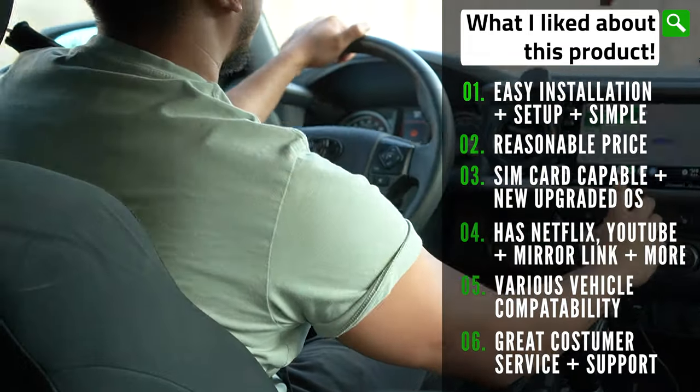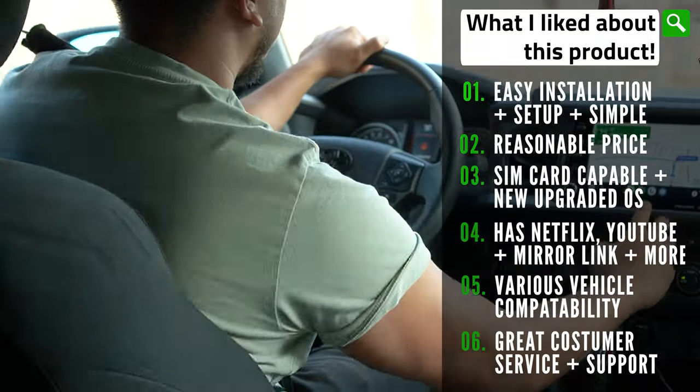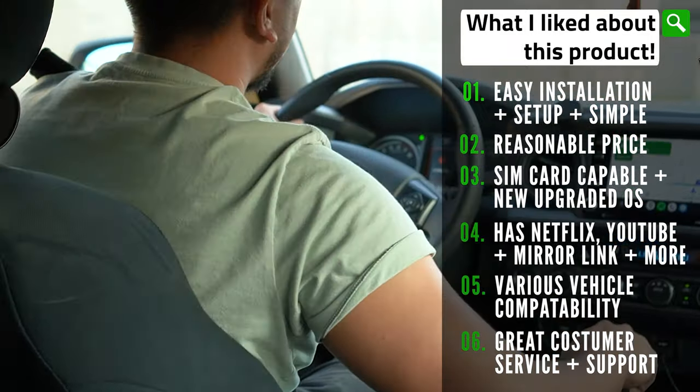I also like that this is very versatile and works with a lot of vehicles that have wired CarPlay. Like my other experience with One Car Stereo for the AI box light, I found that they have amazing customer service and respond very quickly.